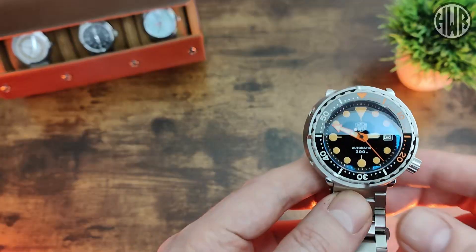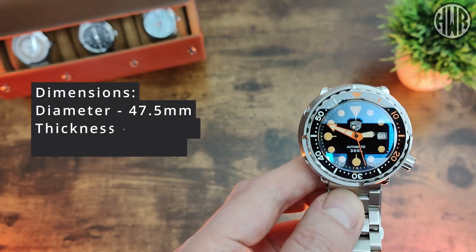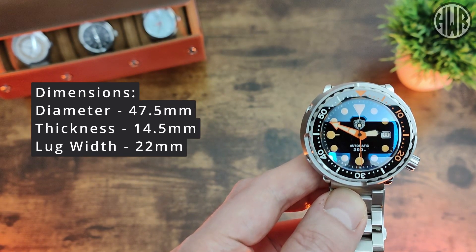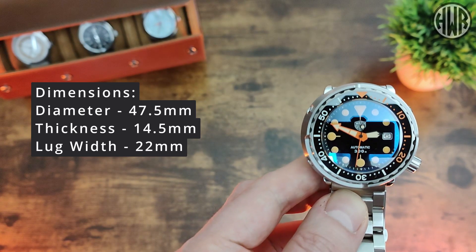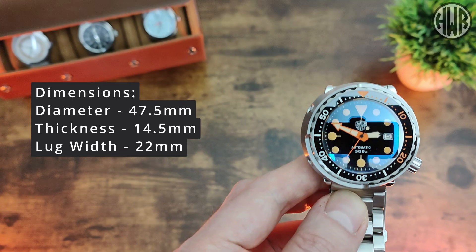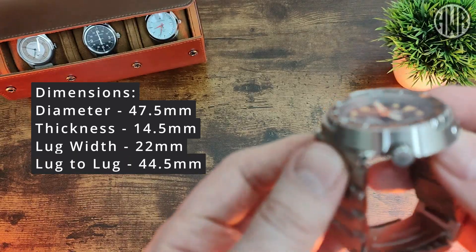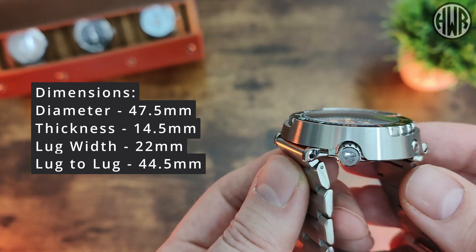Let's go over the dimensions. The diameter is 47.5mm, which is fairly large but expected for this style of watch. Thickness is 14.5mm, lug width is 22mm, and the all-important lug-to-lug comes in at 44.5mm — again, kind of what you expect with this kind of case style.